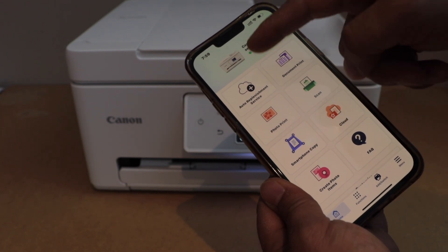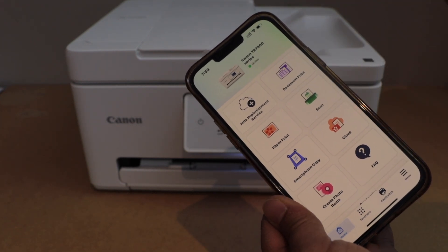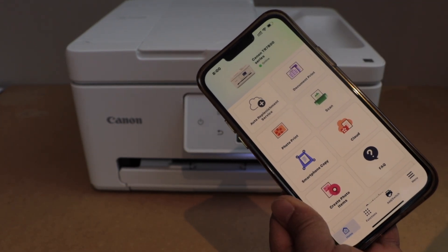We can see our printer at the top and we can start using our printer for wireless printing and scanning using the home Wi-Fi network. Thanks for watching.